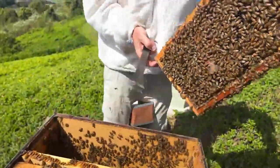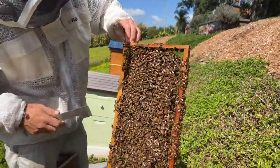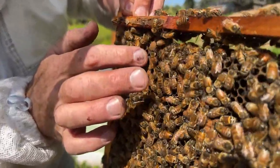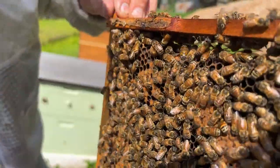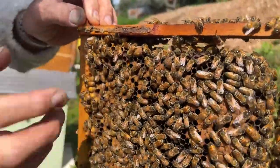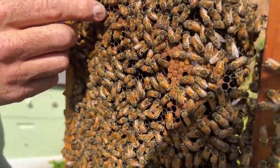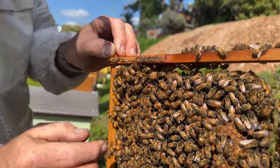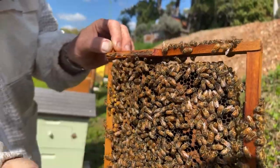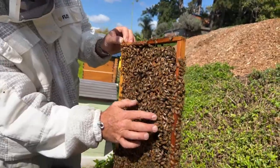Do you ever split a hive more than once in the springtime? Yeah, I have done that — they can really build up quickly again if there's lots of resources. Here I can see the beginnings of a queen cell — it may just be a cup. The difference between a cell and a cup: a cell is going to have a larva in it. A cup is like a little insurance policy where bees have made it already and can actually herd the existing queen around and make her lay in there if they want to. But I can see a big old queen cell here.